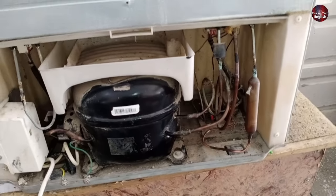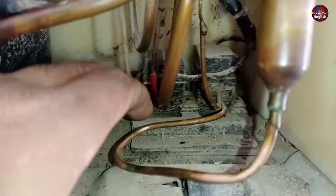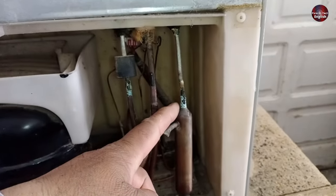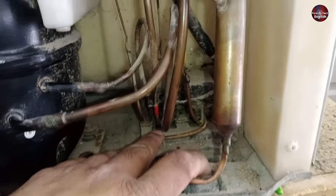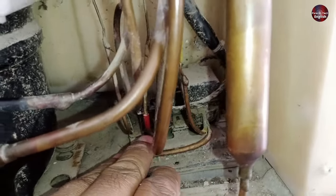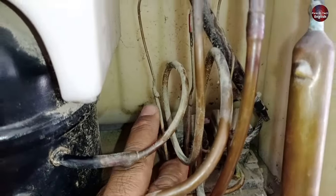Now let me show where the E-magnetic valve is installed in the refrigerator. These are the E-magnetic valves installed here. The filter dryer is installed here, and through the filter, the pipe inputs inside these E-magnetic valves. After this, pipes with yellow color, red color, and one with no color are installed. After this, a capillary tube is installed.